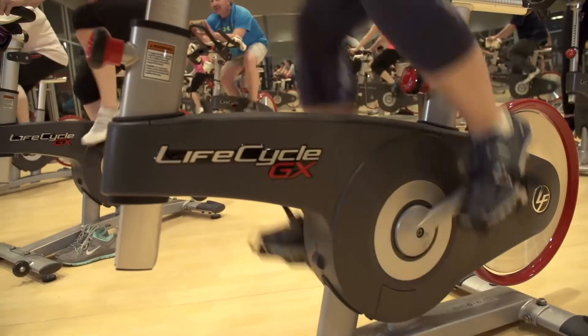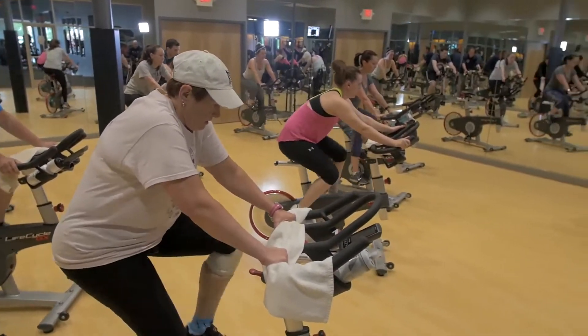Everything that the Lifecycle GX bike has to offer, it's cutting edge and it's unlike anything else out there.